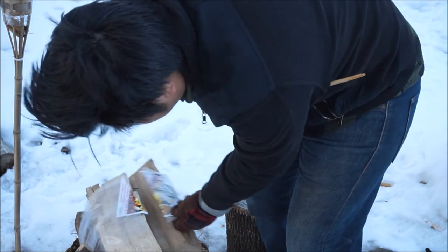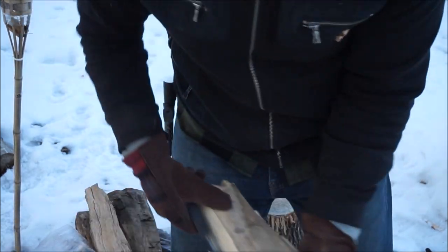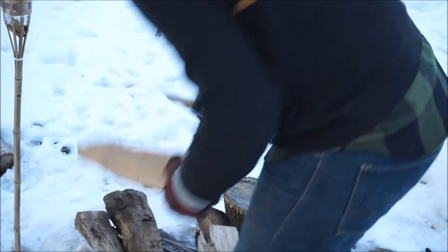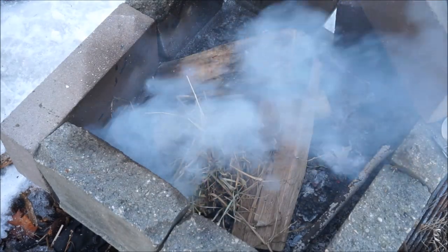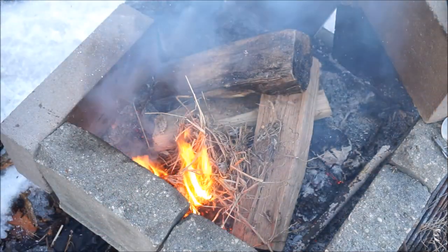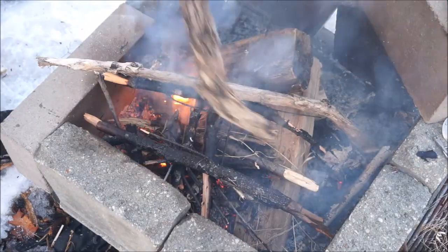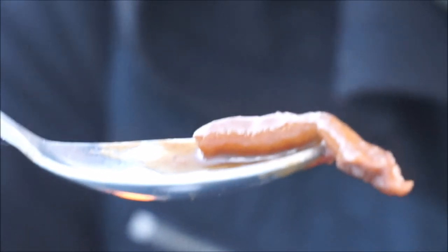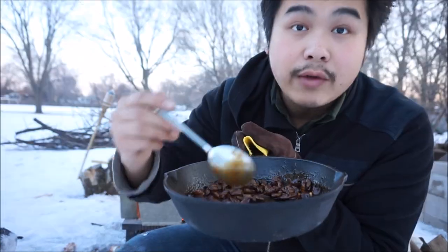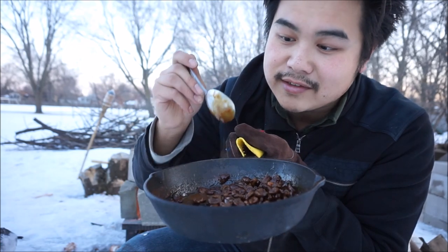I want to get this fire going again — it's beginning to get cold. I just want to sit and talk with you guys. So I think this piece right here is just a mushroom. Yeah, there's just one piece of mushroom in here. I reduced the liquid, so it's almost like a sauce now. It's really good actually.